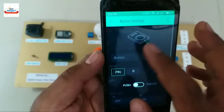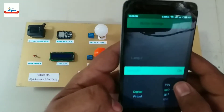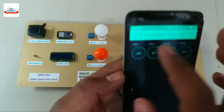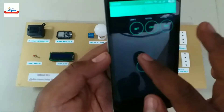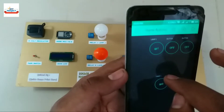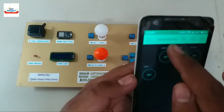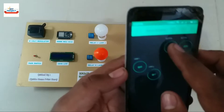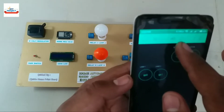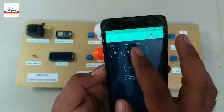Write the name of each button the same as the name of the equipment for easy understanding. We can move the widgets anywhere as per our requirement. We have completed all the widget settings, and our final setup looks like this.